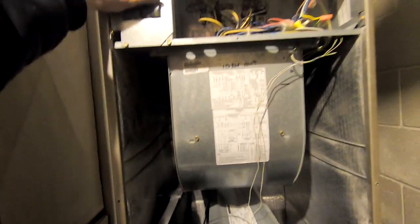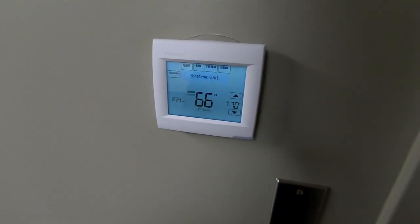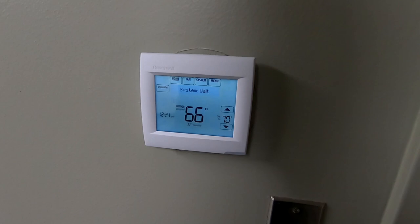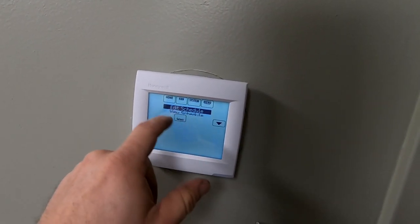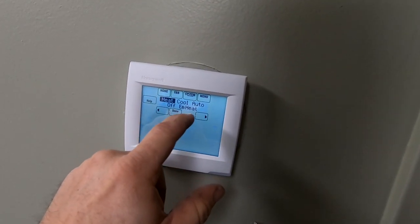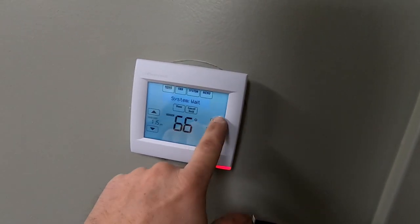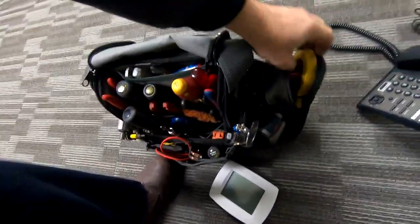I'm going to run it through a quick test to make sure everything's working. Went ahead with a Honeywell 8000 series — one of the newer ones. We're going to put this into auxiliary heat just to make sure it's working. Auxiliary heat is on — cranking it up, it should kick right on. Checking our amp draw to make sure all of the elements are good.